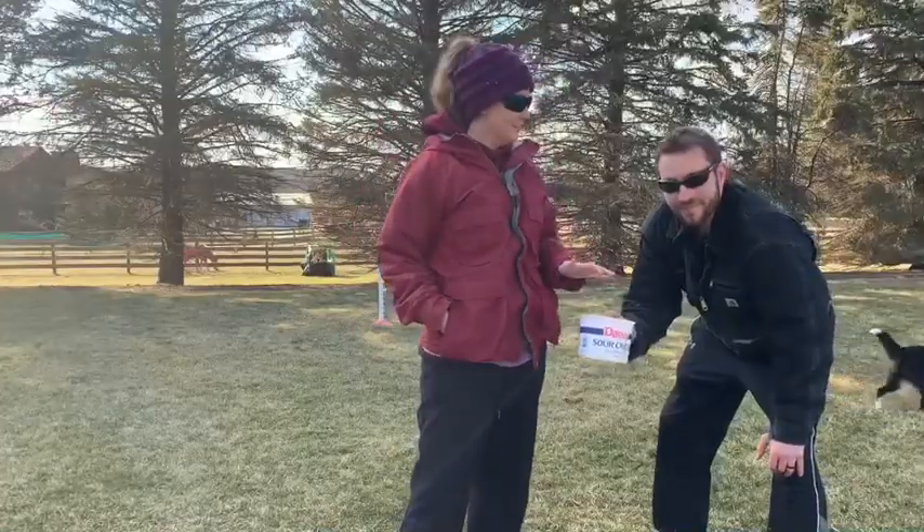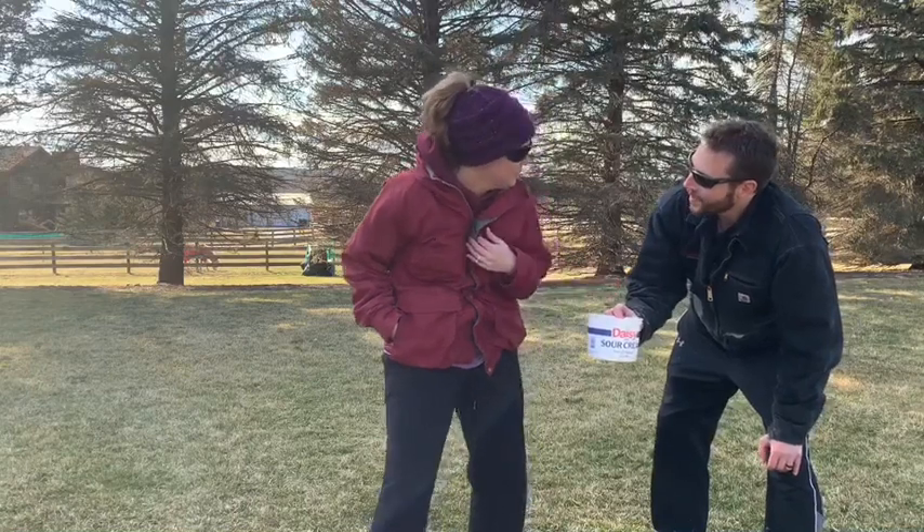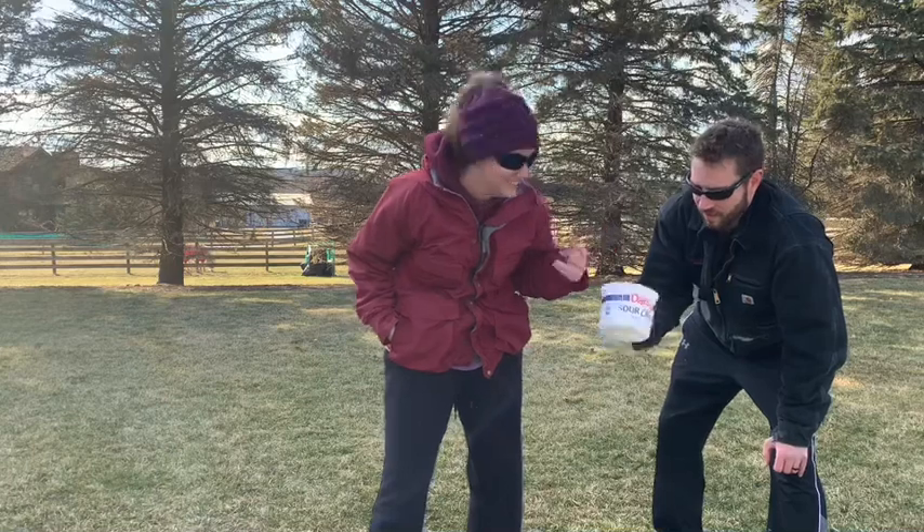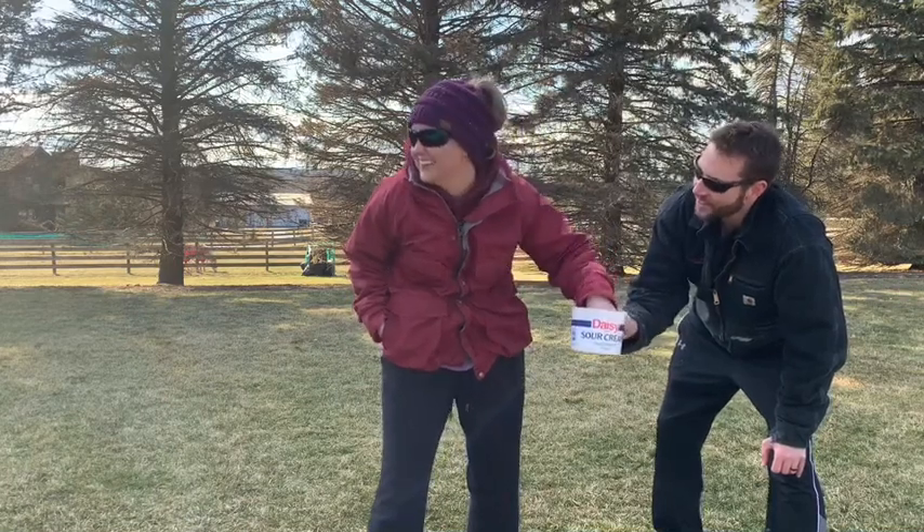Whenever I fall, I fall. And then we both have to do the last one. That sounds fair to me. That sounds fair. All right, good luck. Here we go.